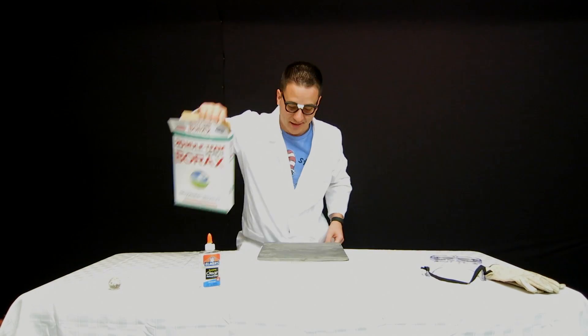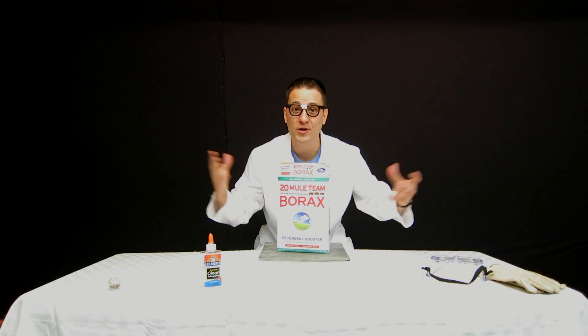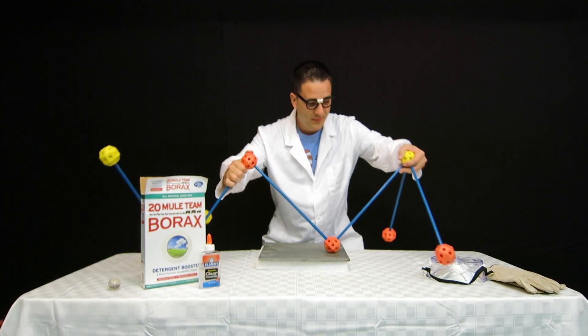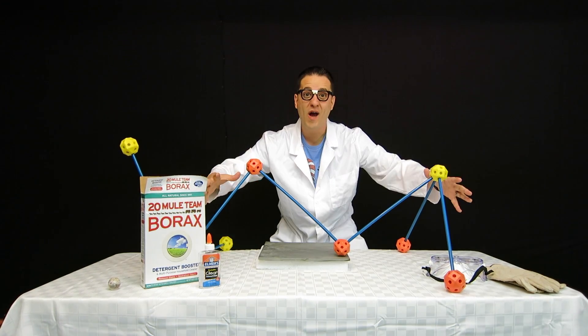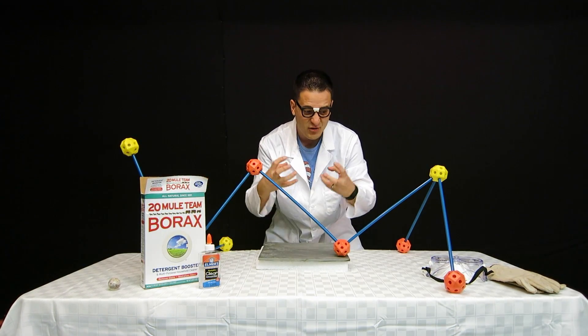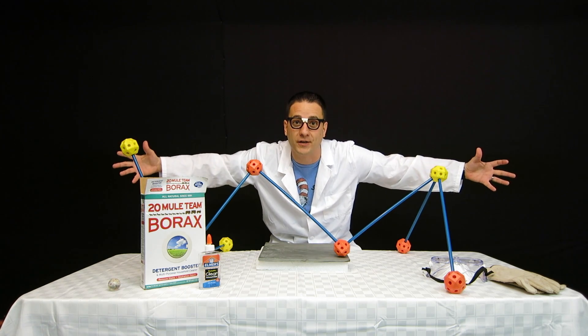Now on to our next ingredient: borax, or sodium borate. Sodium borate is a naturally occurring mineral found in seasonal lakes caused by repeated evaporation. This is borax — well, kinda. When borax and PVA meet, they create a chemical reaction and they don't want to let go of each other.